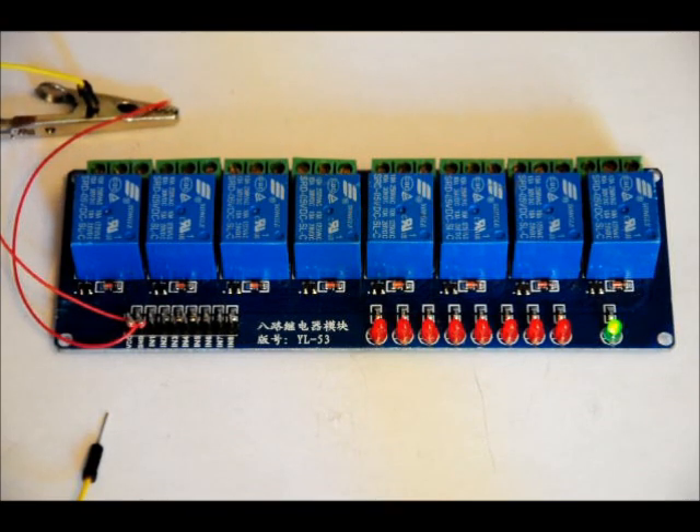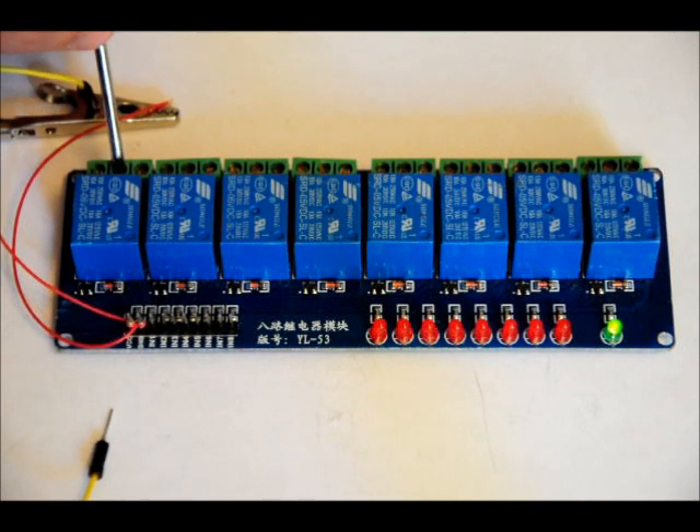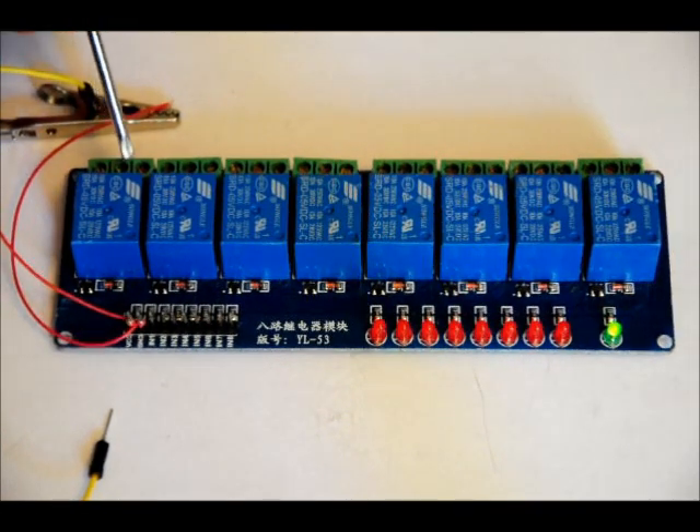So when the relay is off, the normally connected pin is connected internally to the common pin. When you activate that relay, the common pin connects to the normally open pin. So this middle pin is either connected here — relay off — or it's connected here — relay on.